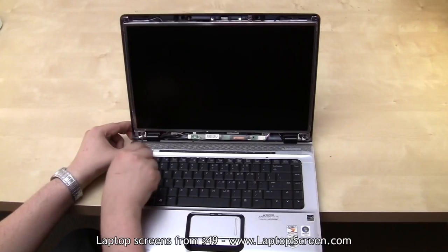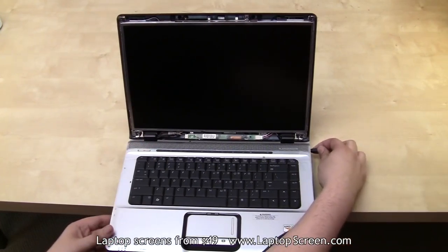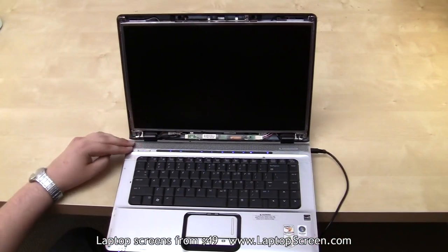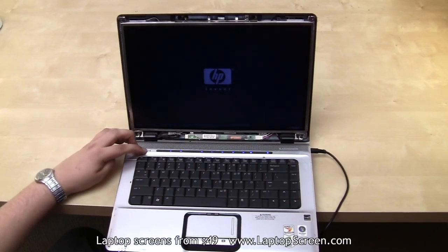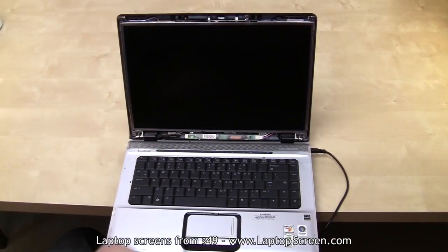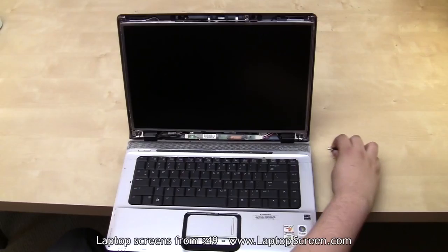At this point, it is safe to test out the new screen. Go ahead and connect the AC adapter and hit power. Once the screen lights up and the startup graphics appear, you will know if the screen is properly installed and working. Hold the power button again to cancel the boot up and disconnect the AC adapter.